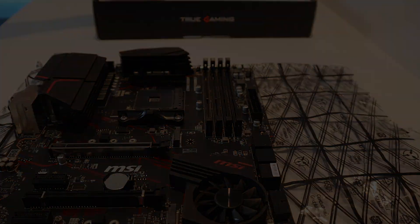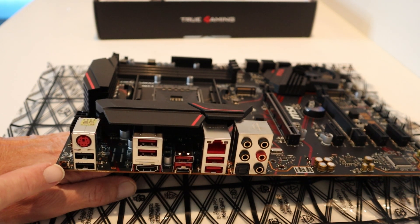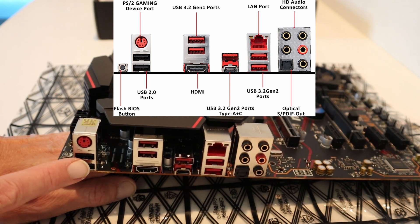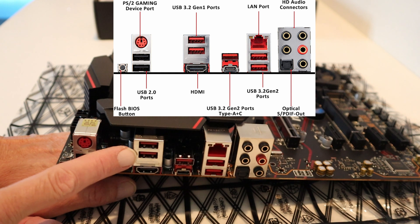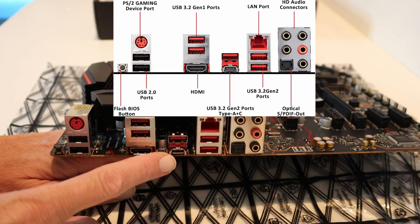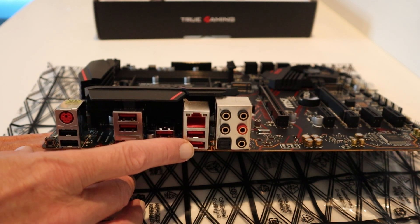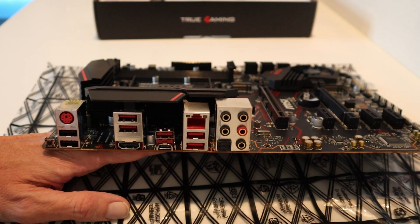Quick look at the ports on the back of this mainboard. You'll notice they built in a BIOS flash button — super handy and convenient. Next to it we've got USB 2.0 ports, a PS/2 gaming device port, USB 3.2 Gen 1 ports, and an HDMI port. Over here we've got a USB-C port, another USB port, and a high-speed LAN port — always good to have. There are more USB 3.2 Gen 2 ports, HD audio ports, and an optical out port. Very well put together board.